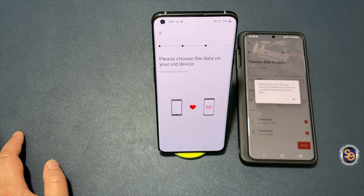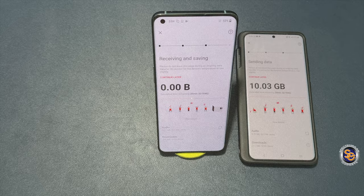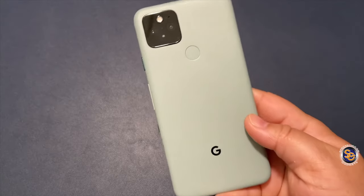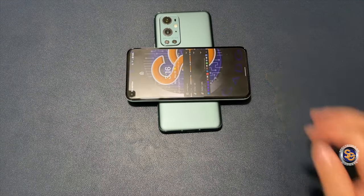Here I'm transferring my data from my old device to the new device. This device is equipped with reverse wireless charging — let's go ahead and test it out. This is my Google Pixel 5 and I'll just place the device onto the OnePlus 9 Pro. And as you see, it is charging.